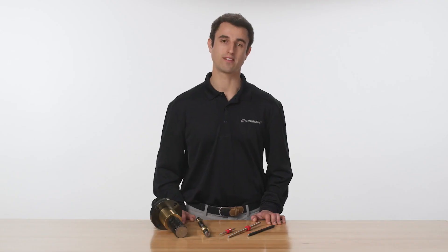To learn more about Thompson Lead Screws, visit ThompsonLinear.com or contact our experienced customer support team.